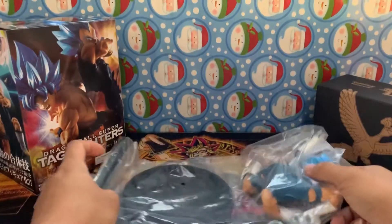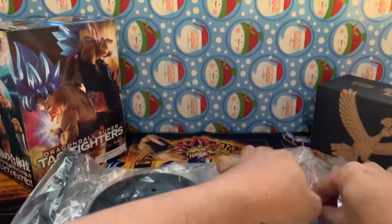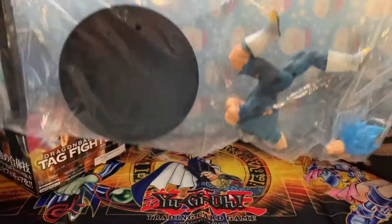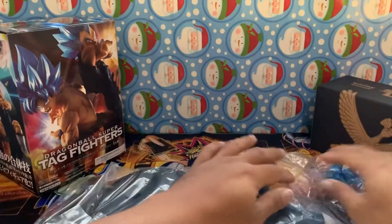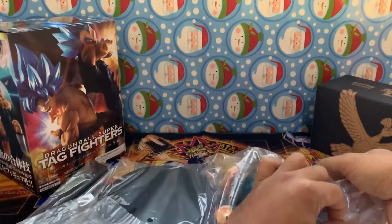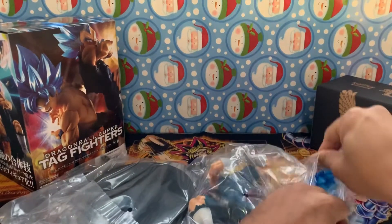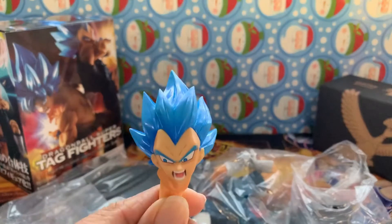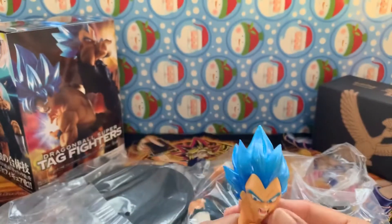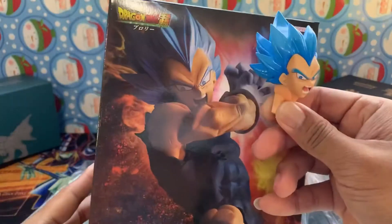Wow, oh my goodness - he's mutilated! Look at that, he is mutilated. His head's off his body - why is that? Well, like I said, this is the first figure I've opened so I don't know. Here we have Vegeta's head. Look at that.